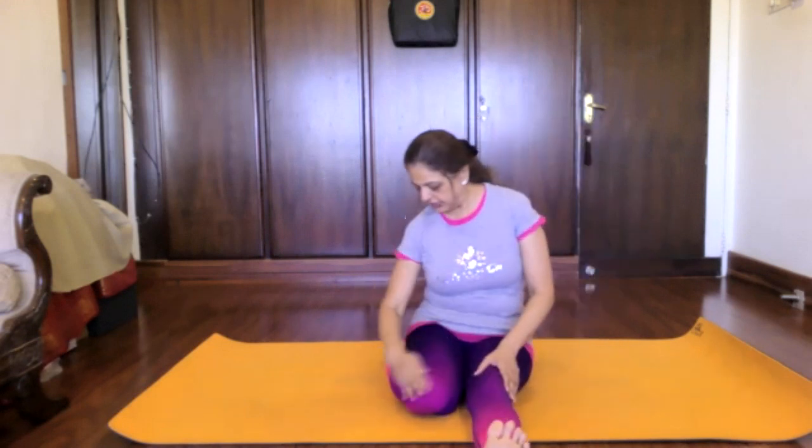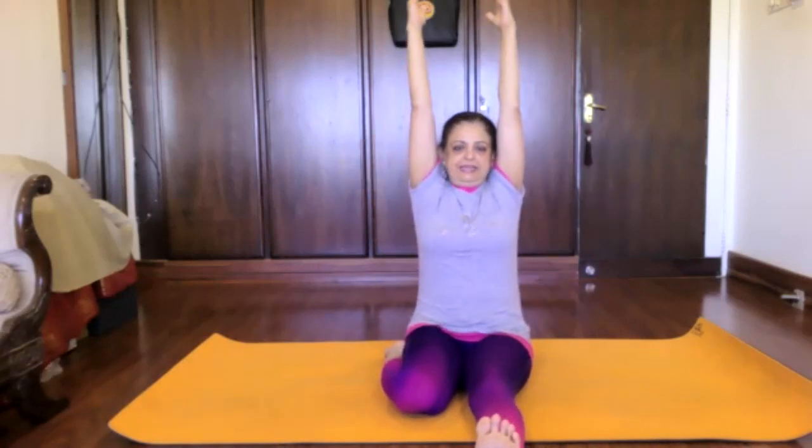Drop your hips down. Your left leg is in Virasana, your right leg is straight. Inhale, hands up. So you are in a semi-Dandasana. And do Padanguli Naman — point and flex your toes.